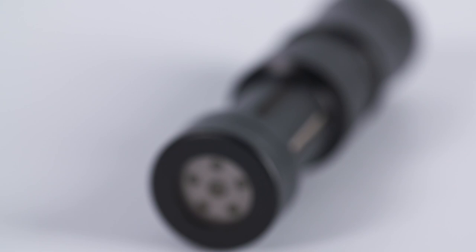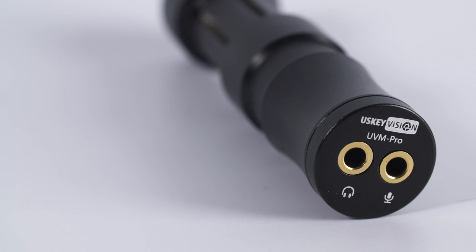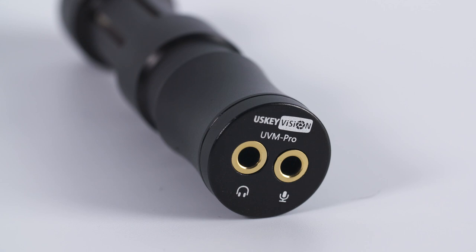The mic measures approximately 8.5 centimeters long by a maximum width of 2 centimeters and is a really solid build. It has two mini jack connectors on the rear — one for connecting the mic itself and the other for connecting headphones so you can monitor the sound levels directly from the microphone.